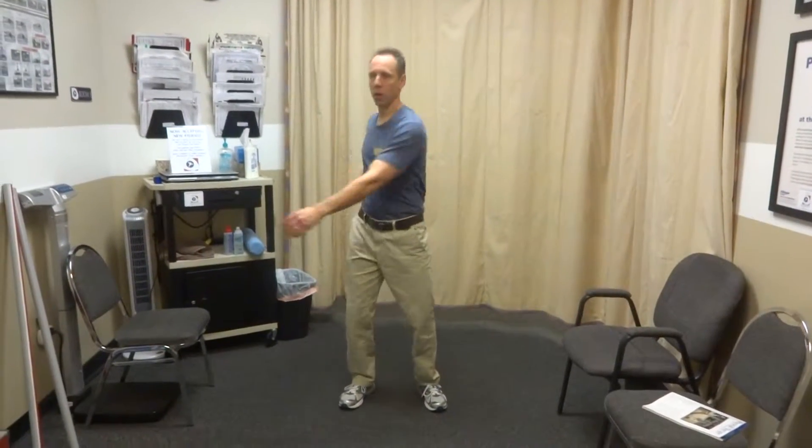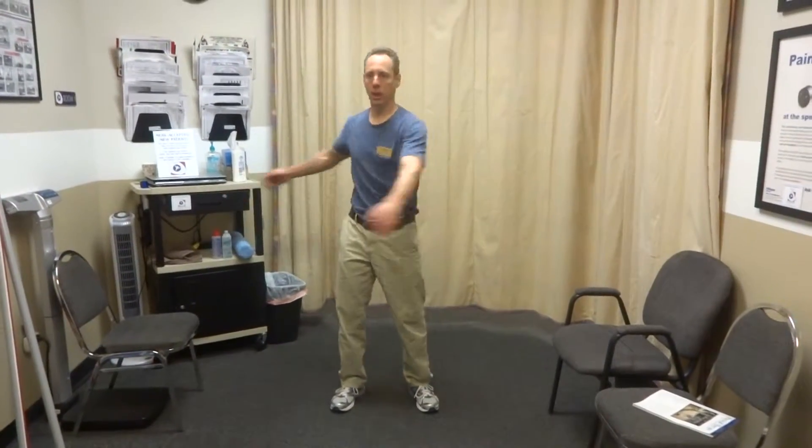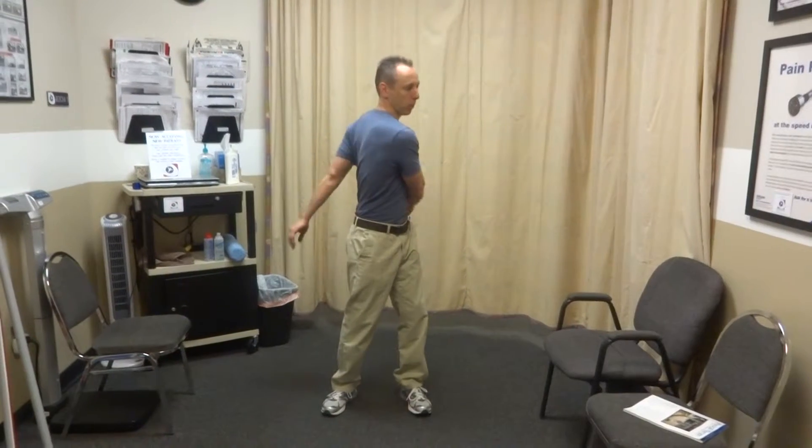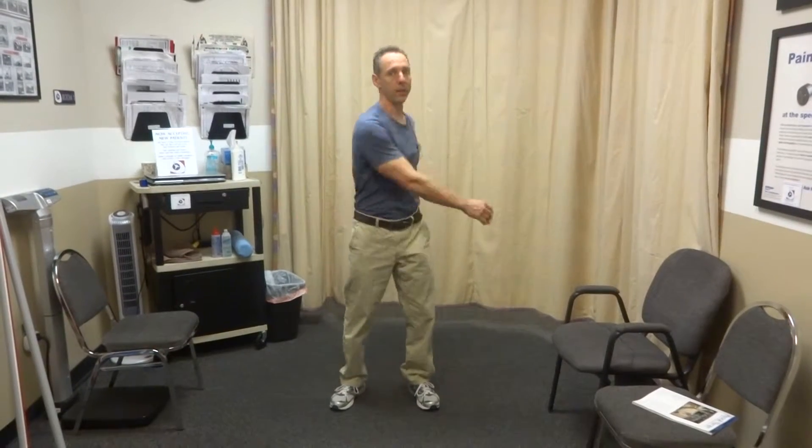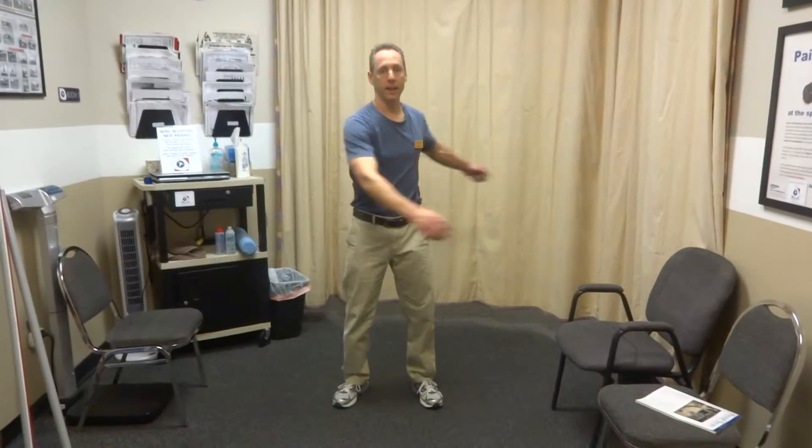What you would simply do is use your whole body — let your hips, trunk, and shoulder blades kind of rotate, and then your shoulders and arms will follow. If you get dizzy, just look straight ahead and let everything rotate underneath your fairly stationary neck and head.